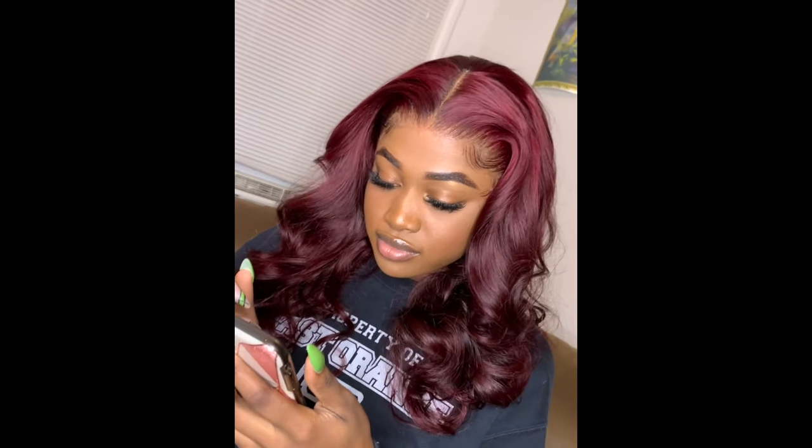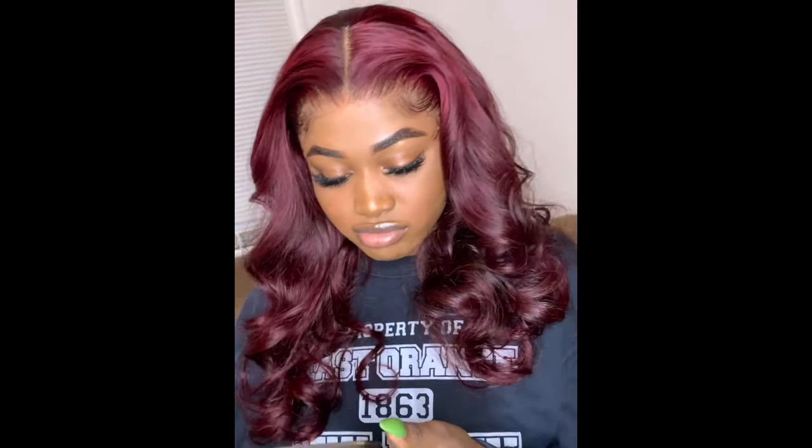Hey guys, welcome back to my channel. I know it's been a long time since I uploaded a video, but I'm back and I'm back with a banger. So if you want to see how I got this cute color, stay tuned.